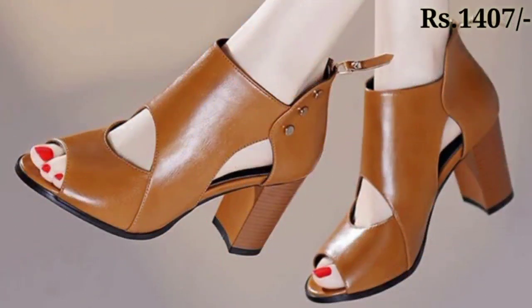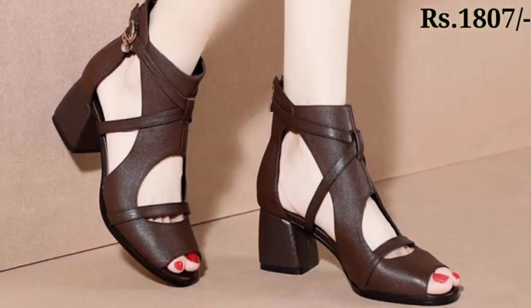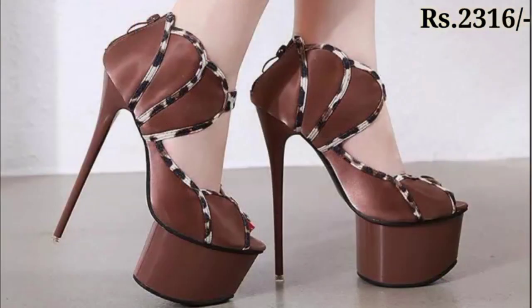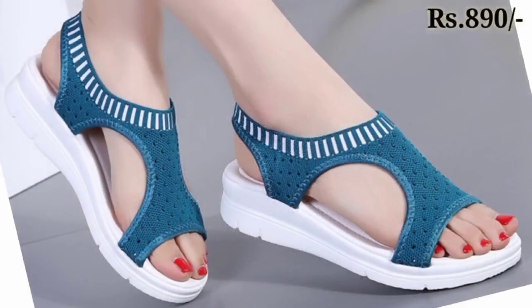If you want to buy one of the pairs from this collection, just go to the description box of this video where you will find the link to the site from where you can order a pair for yourself.